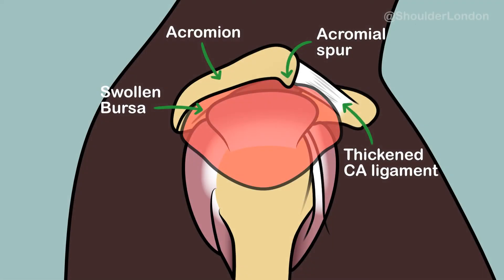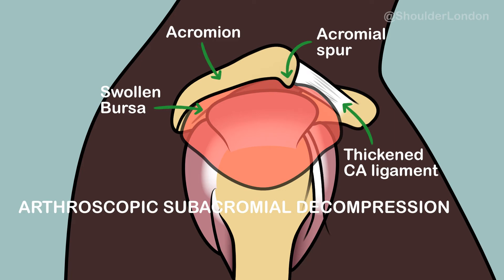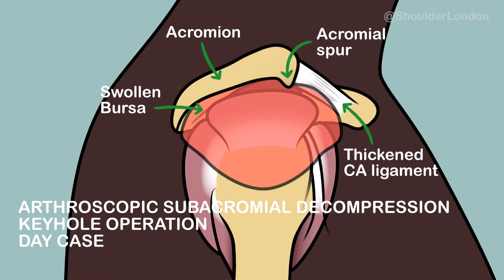For patients with subacromial pain that doesn't settle with non-operative management, we sometimes offer an arthroscopic subacromial decompression. This is a keyhole operation done as a day case with a patient awake under regional anaesthesia.